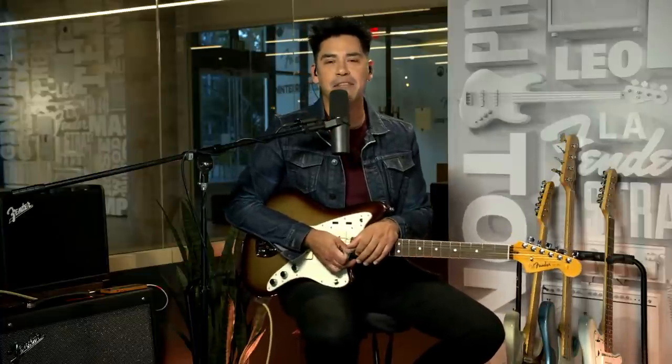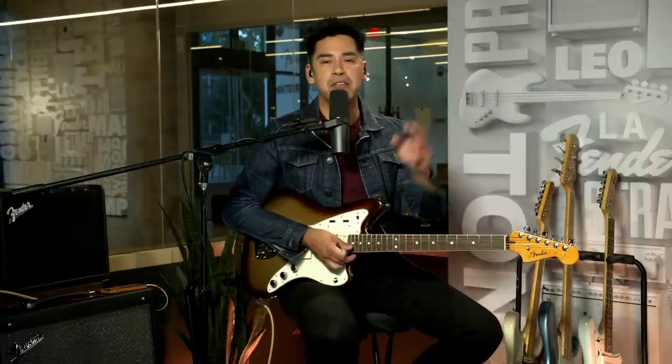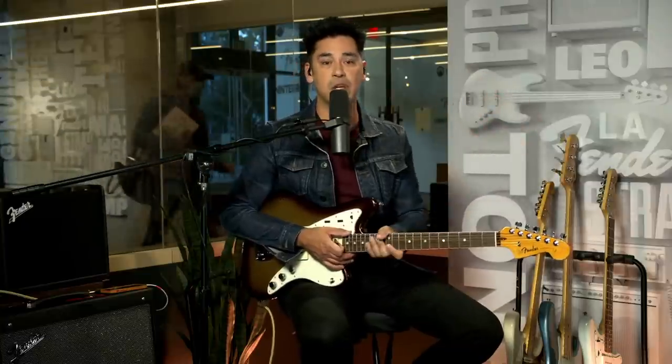Hello and welcome to Fender Play Live, or FPL for short, or as I like to call it, Fipple. I'm Eugene Edwards, your host, and today we're talking about hammer-ons and pull-offs, which are really fundamental techniques to becoming a much more lyrical player. We want to get you guys up and running on these, or if you already know how to do them, we're going to show you some really cool things to do with them later in the show.